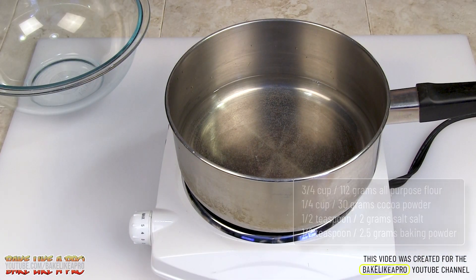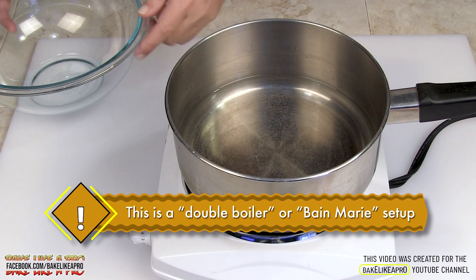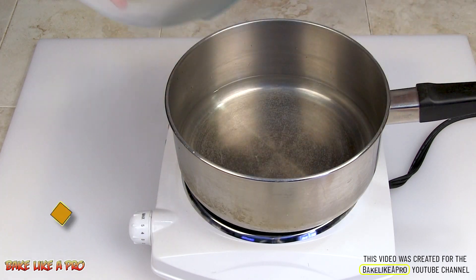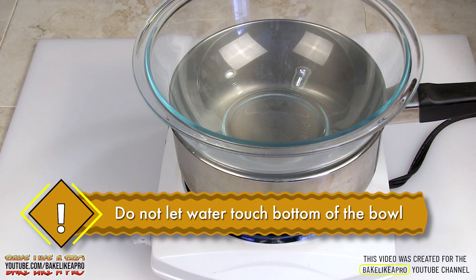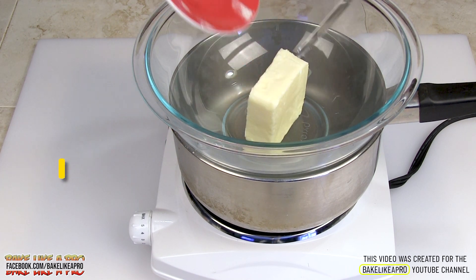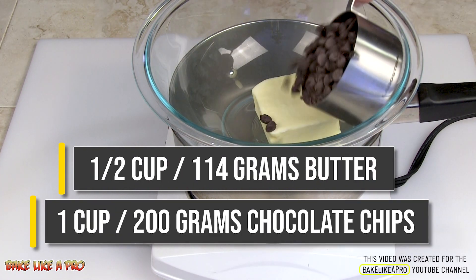This is step number two. I have my little portable heating element here. All I've done is put some water in here, and I'm slowly heating it up. I'm going to take a glass bowl and place it on top — you want to make sure that the water does not touch the bottom of your bowl. And what I'm going to do now is get my butter into the bowl, and all of our chocolate chips.